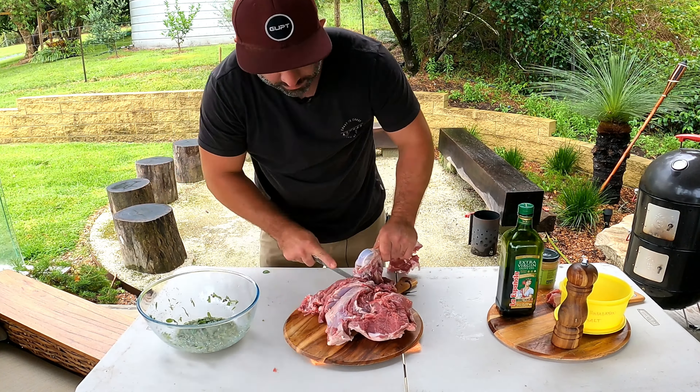Now that we have our marinade ready, I've got a whole leg of lamb here. Basically what I'm going to do is debone that, get it into that marinade, and we want it to marinate for a couple of hours. You could do this the night before and it would be exceptional.